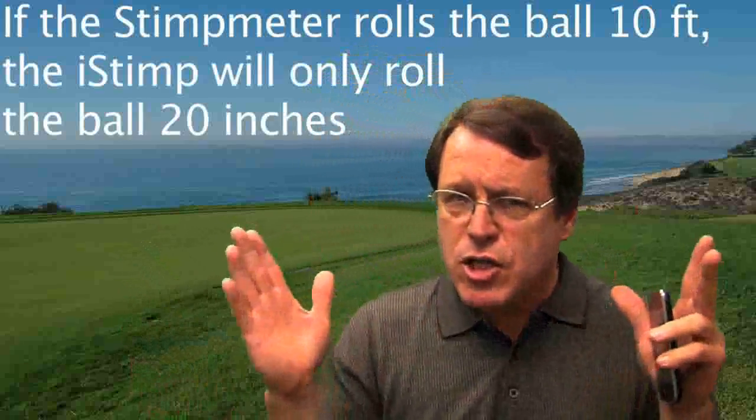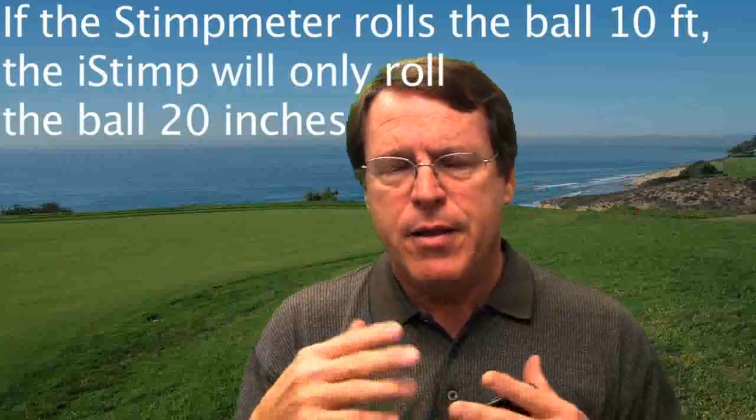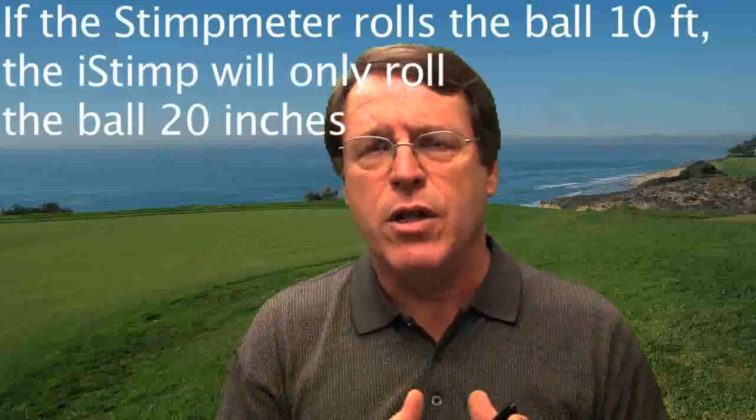Now you have an idea of how the iStimp works — it's measuring a small portion of the green and interpolating out to the rest of the area. With a stimp meter, when you tilt the bar, it rolls ten feet in one direction; three readings are taken, and then it rolls the other direction, so you're evaluating a very large area of the green. With the iStimp, a green stimping at ten feet is only going to move 20 inches, so it's a much smaller sample each time. I think that's going to cause some frustration for golfers trying to get a reading on green speed.